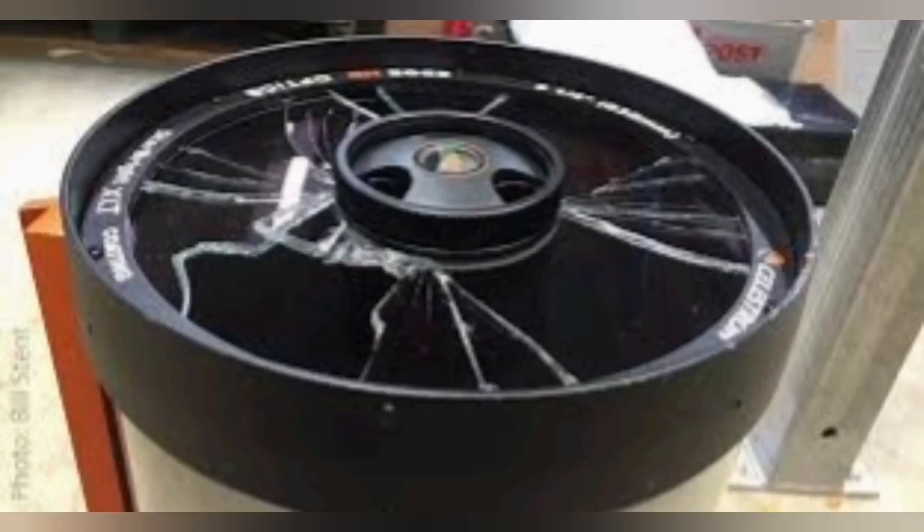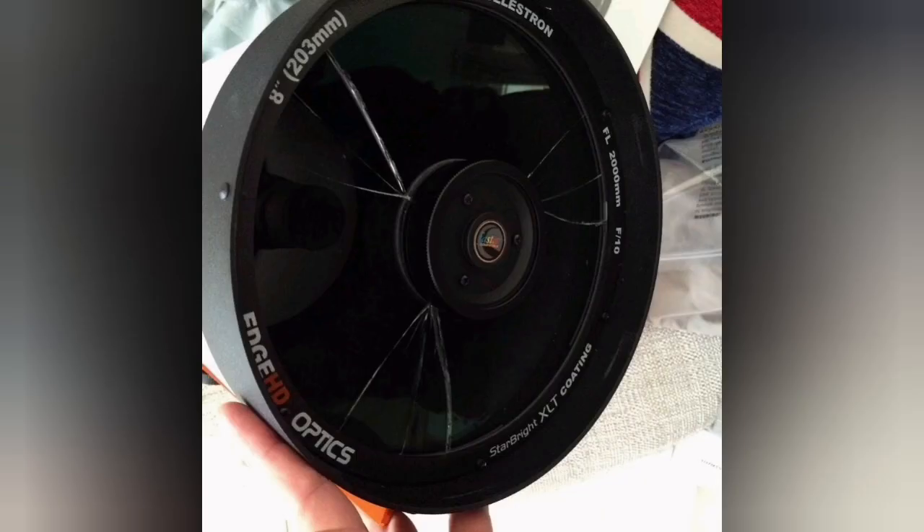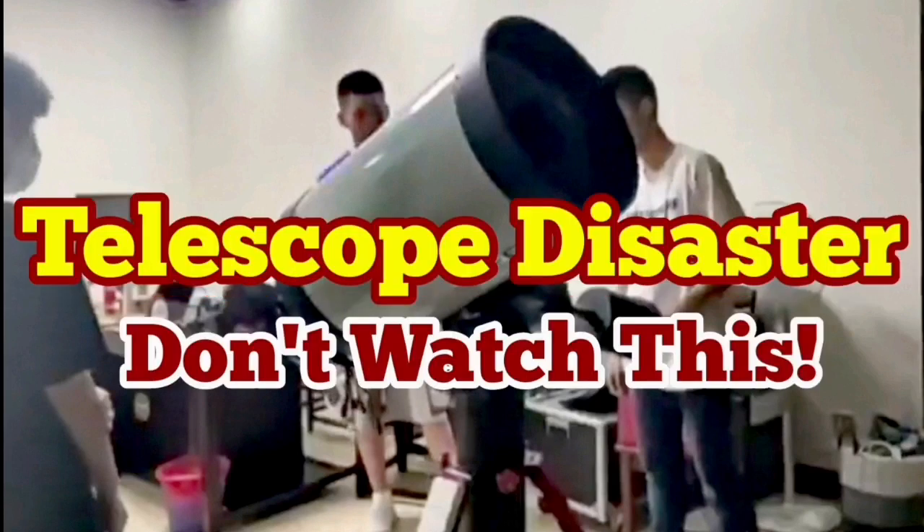If you want to observe, just take a small one. Always have a small telescope — even a pair of binoculars is better than ending up with such a disaster. Some of the optics can still be used but you'll see a lot of spikes around brighter stars. Hopefully this is something you'll remember: fasten the clamp first.